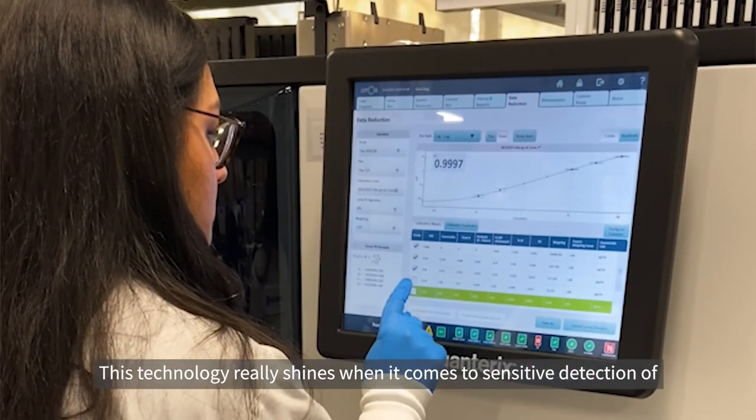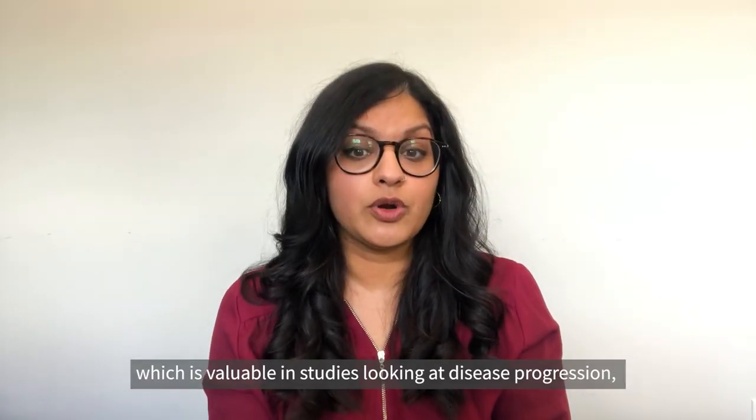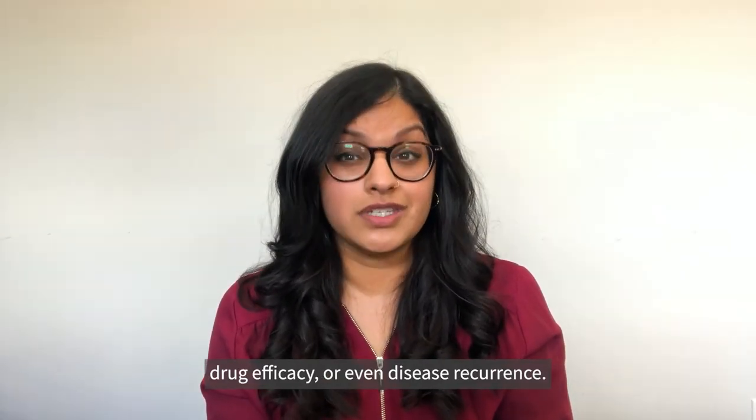This technology really shines when it comes to sensitive detection of up to six markers simultaneously, which is valuable in studies looking at disease progression, drug efficacy, or even disease recurrence.